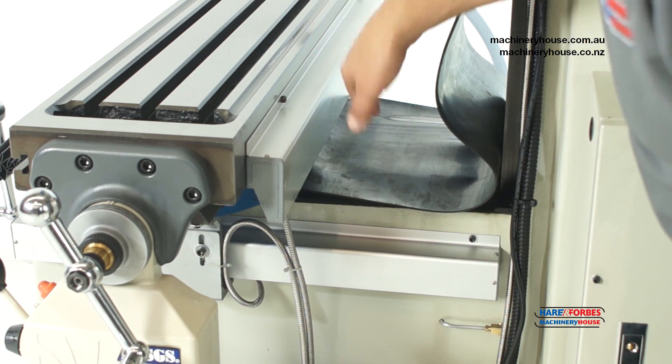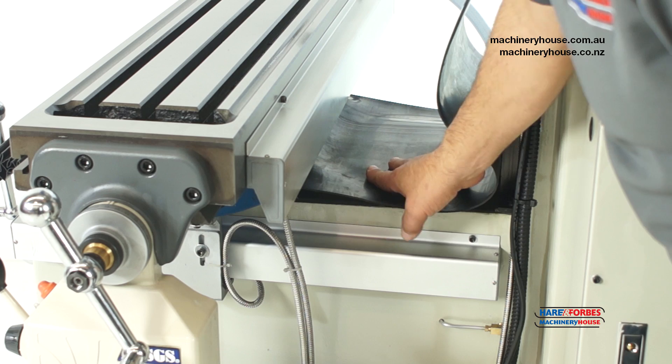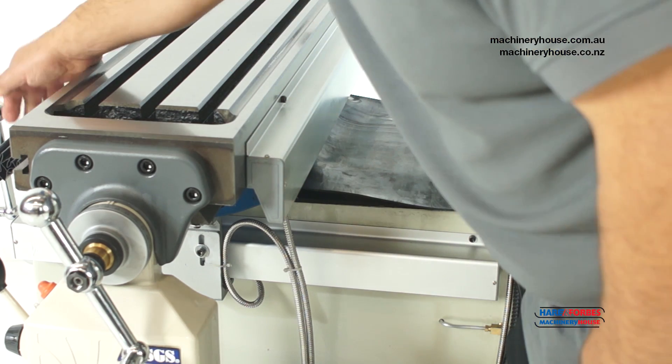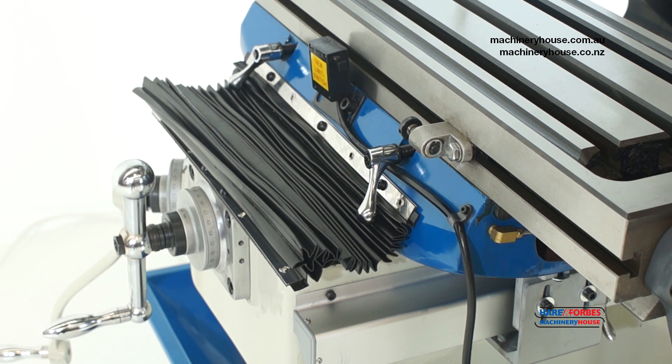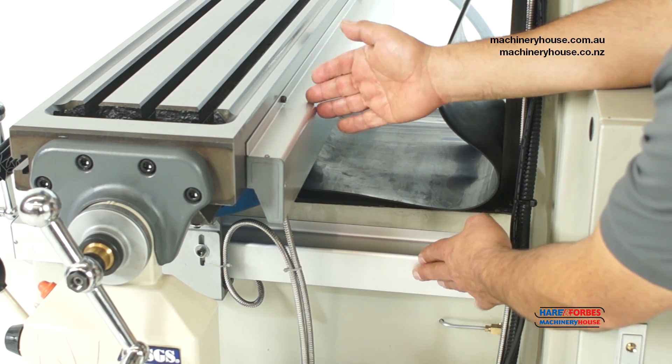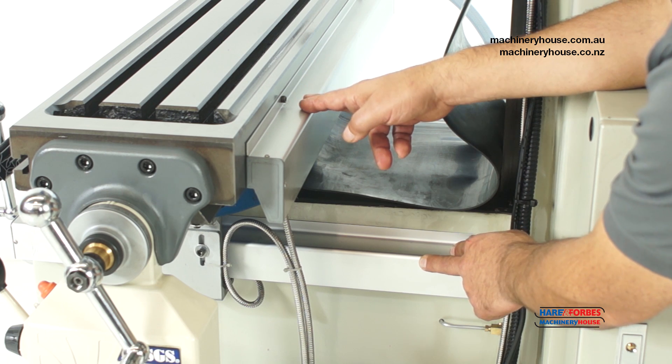Over here we have slide-away covers. This is the rear slide-away cover to protect the slide at the back, and on the front we have a Constantina version to protect the front side. Also, as you can see here, there are the scales mounted for the digital readout system.